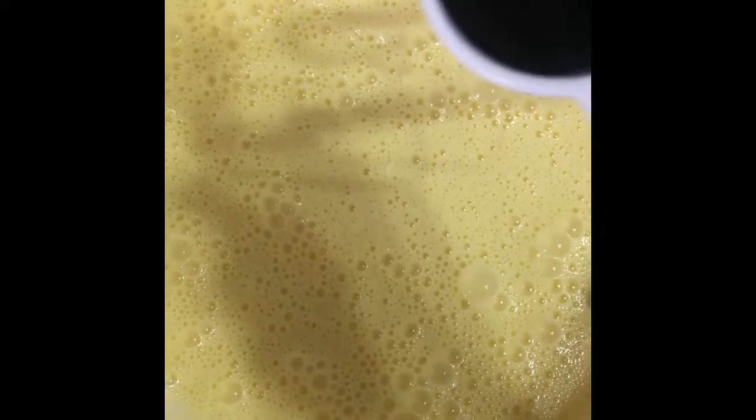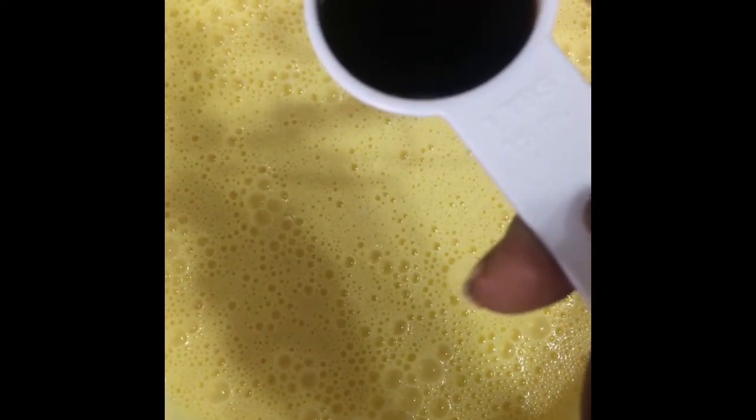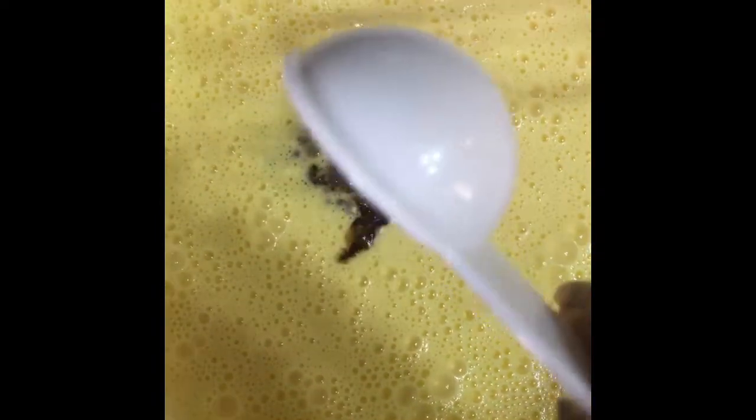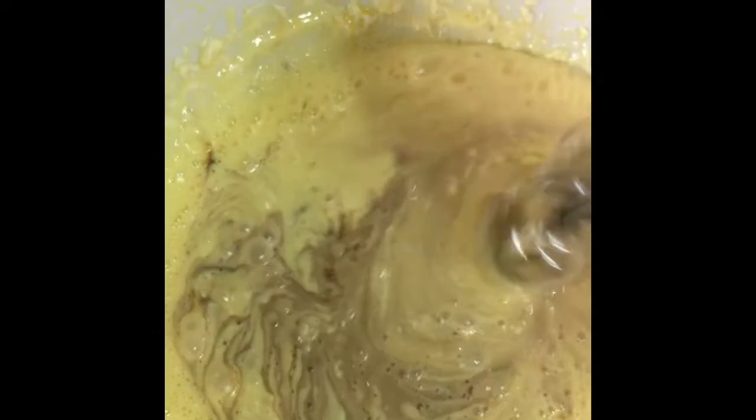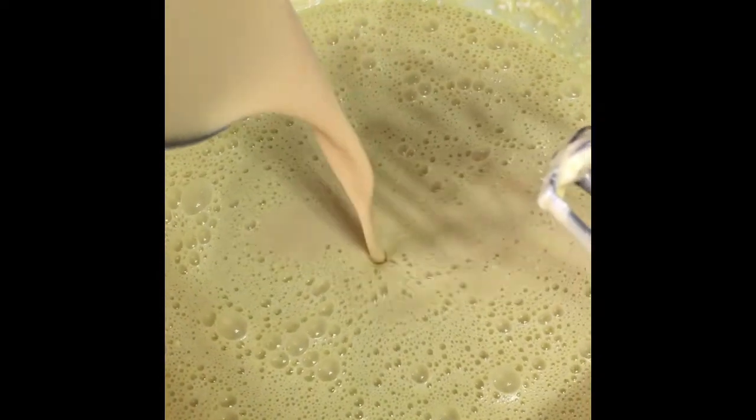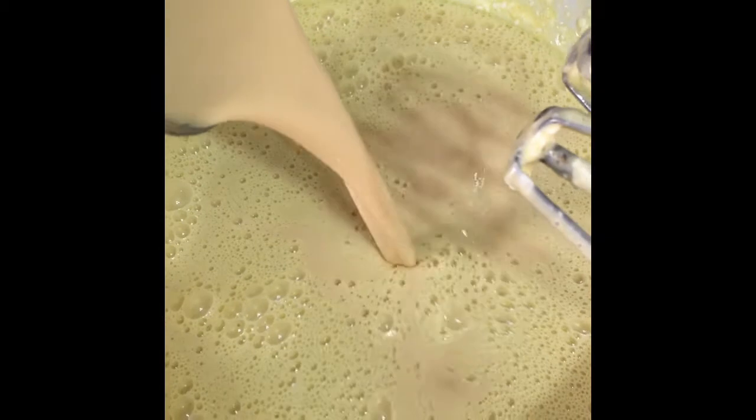Now we're going to add one tablespoon of vanilla essence. We're also going to add one can of evaporated or Carnation milk.